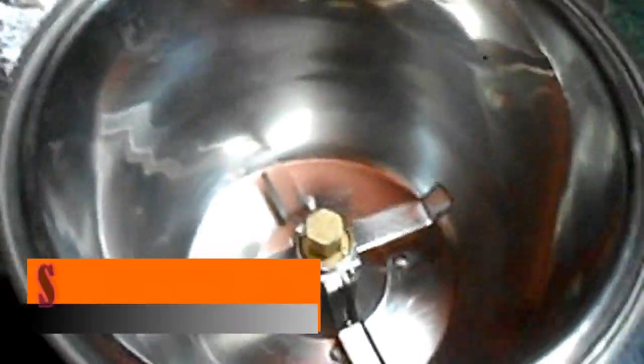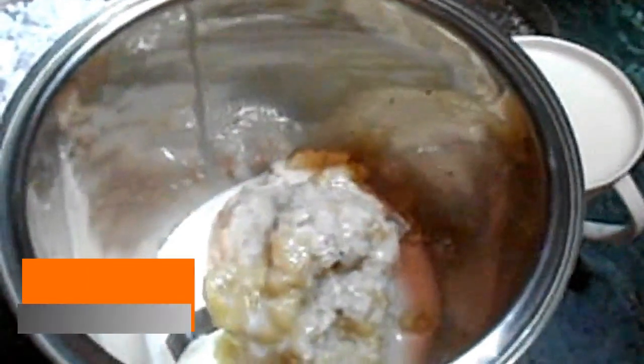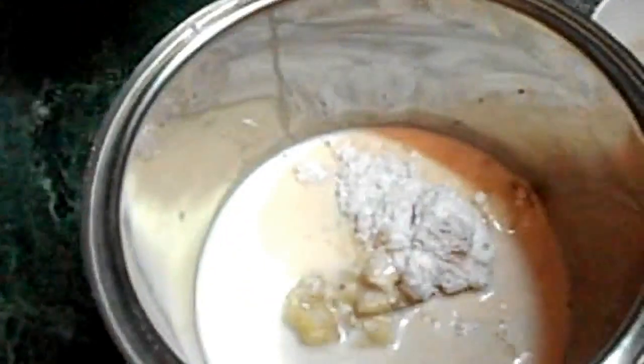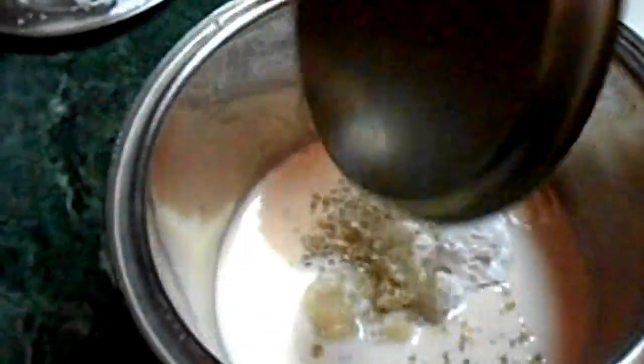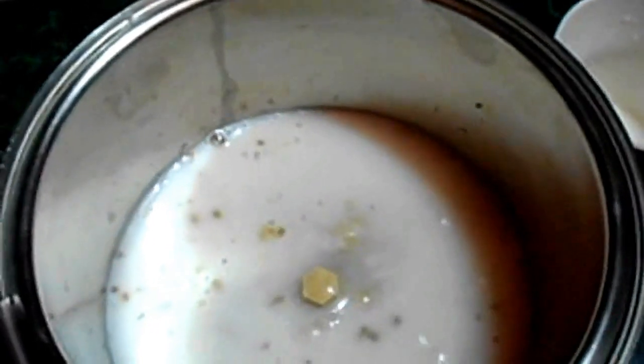See friends, now the banana juice process will start. Now add the smashed banana, then add milk, then add cashew nuts paste, then add sugar powder, add small cardamom powder, add one cup cold water. Now mix well properly with the whipped by mixture machine.